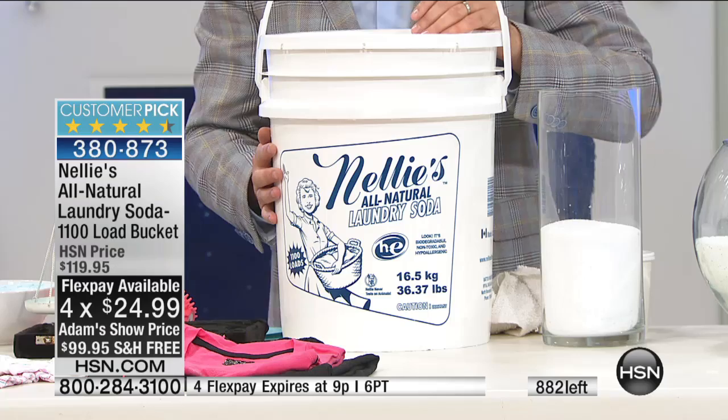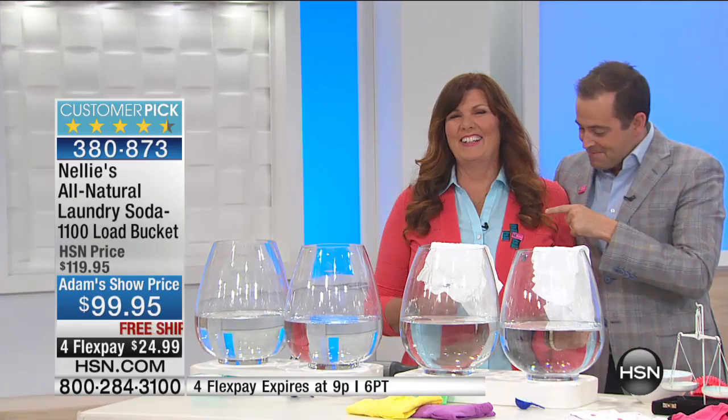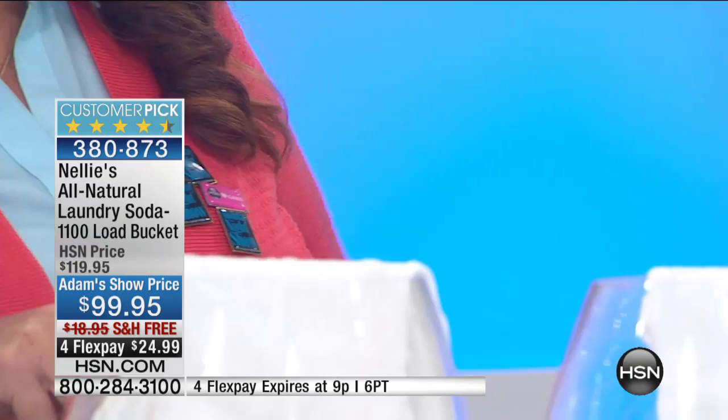It's back. These three pins on Terry are because he has sold this out every single time he's been on the air. First time back since February. Four flex pay and free shipping and handling. 1,100 loads — that's about three years worth of laundry — it comes out to less than 10 cents a load. It's an incredible value.